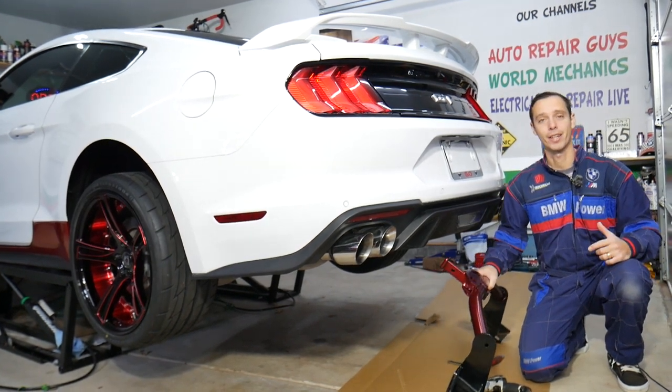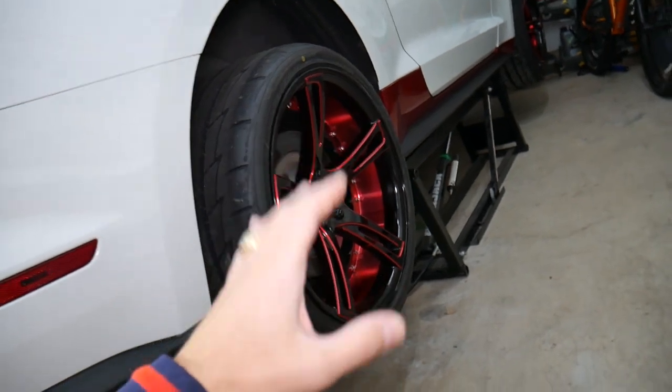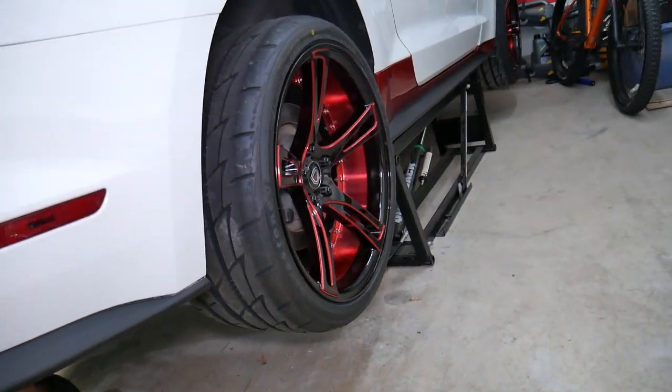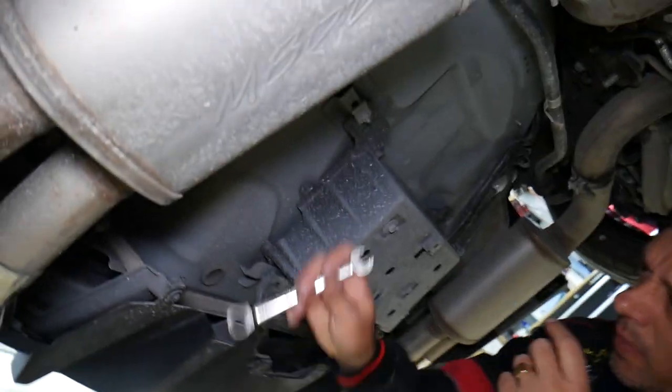Let's go ahead and start. We have the car on the quick jack — we'll put the link in the description below where we get ours from. We need quite a bit of room to work on it. You can do it on jack stands, but always use double jack stands or the jack itself.